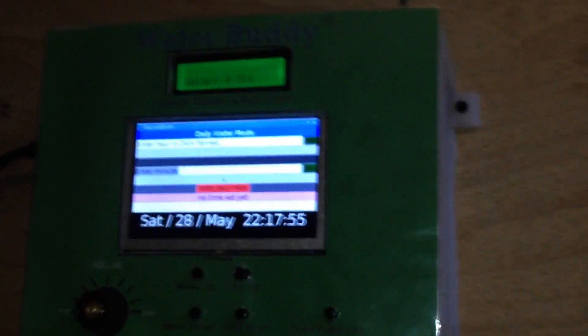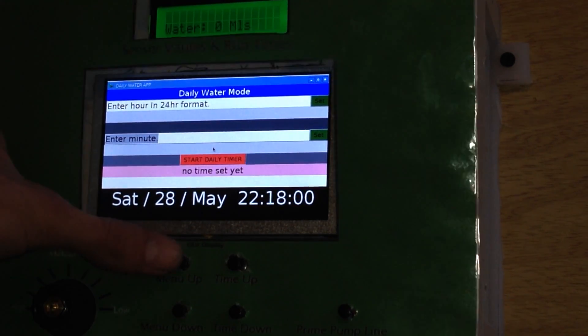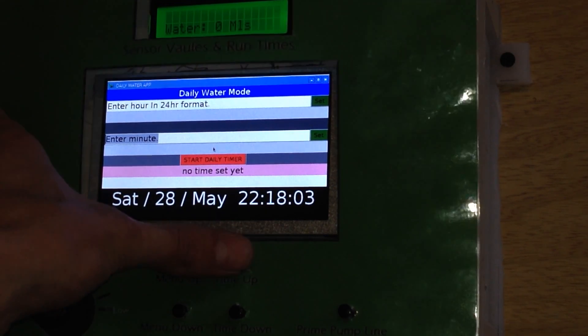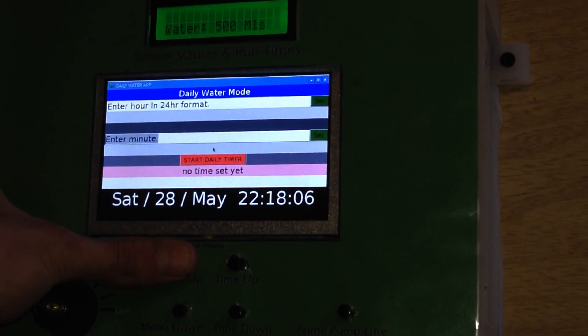Let's put this camera back on its tripod and I'll show you its functions. Using the menu, we can set how much water in 500ml increments. We can set the nutrients.